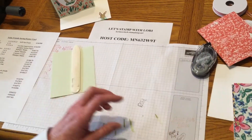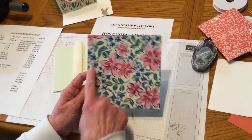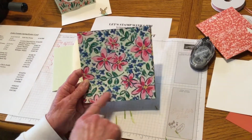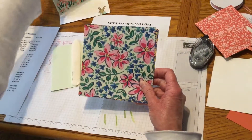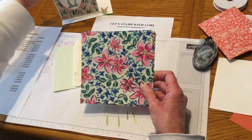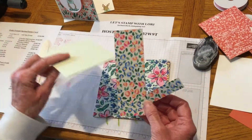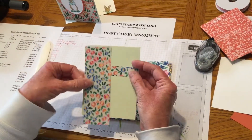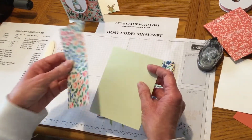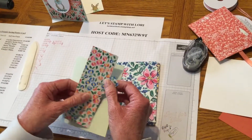We are going to use the Garden Impressions Designer Series paper. This comes in six by six, which is perfect, because even when you cut it down for my card here, you get these two pieces left over which you're going to be able to use on another card. You could use it this way — you're able to use all your pieces, which is what I love about the six by six paper.